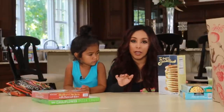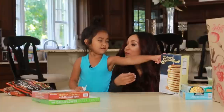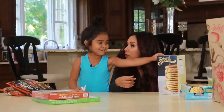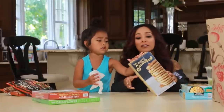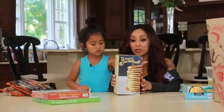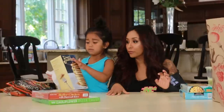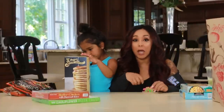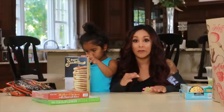Pancakes — I don't have time for pancakes, making the freaking mix. This is my pancakes. I don't have time to make it from scratch. Literally put these in the microwave, you're done. With three kids in the morning, it's a mess. So I literally pop them in the microwave and it's done.